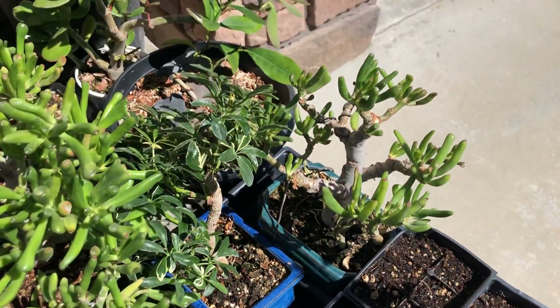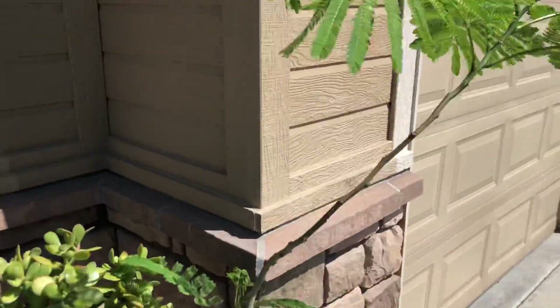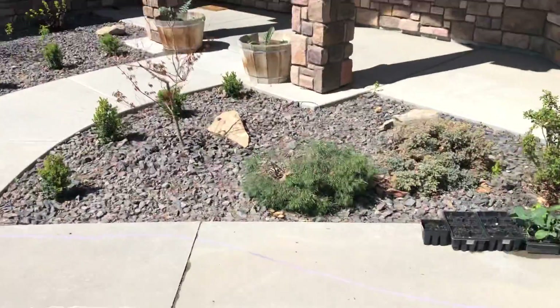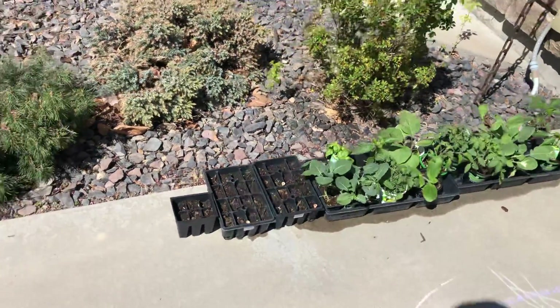Ocean flair, golem jades, lemon, jade, big jade, here's the mimosa. Get the vegetables ready, we'll plant them next weekend.